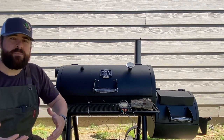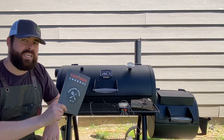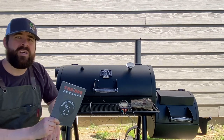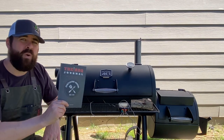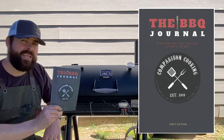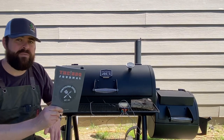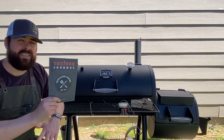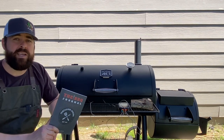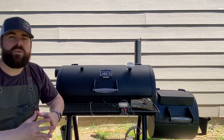The most important thing you can do is take good notes. This is your key to figuring out what you like best — not what somebody wrote on Facebook, but what you and your family like best. You don't even need anything fancy; you can get a regular notepad at the store for two bucks. Just take good notes, refer back to those notes, and you're going to be on your way to making great barbecue.